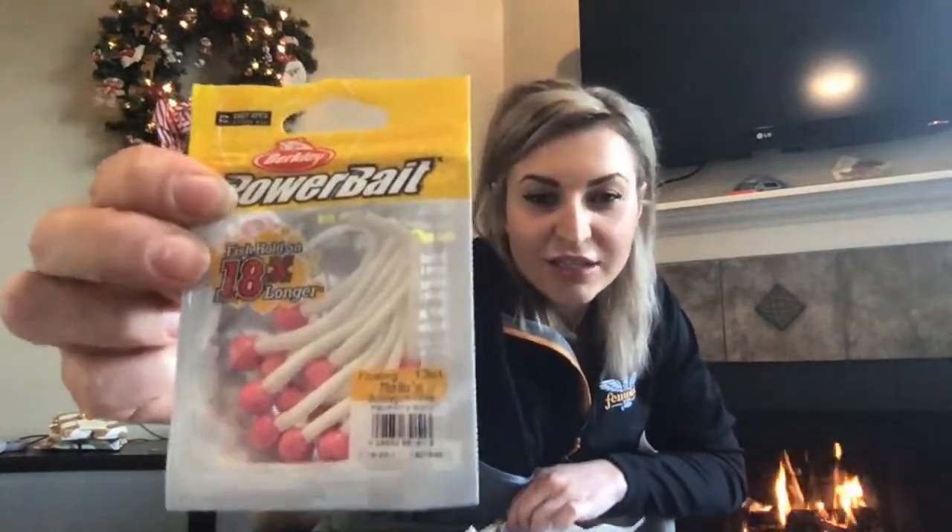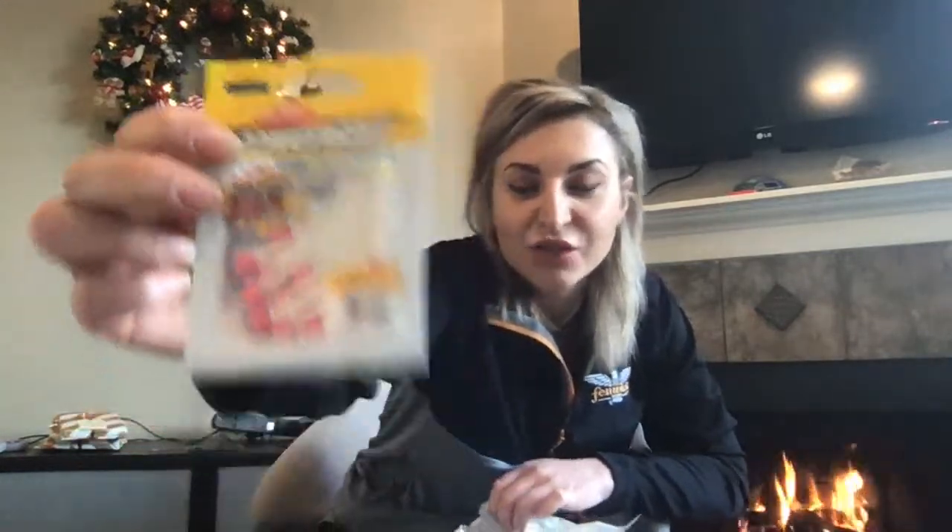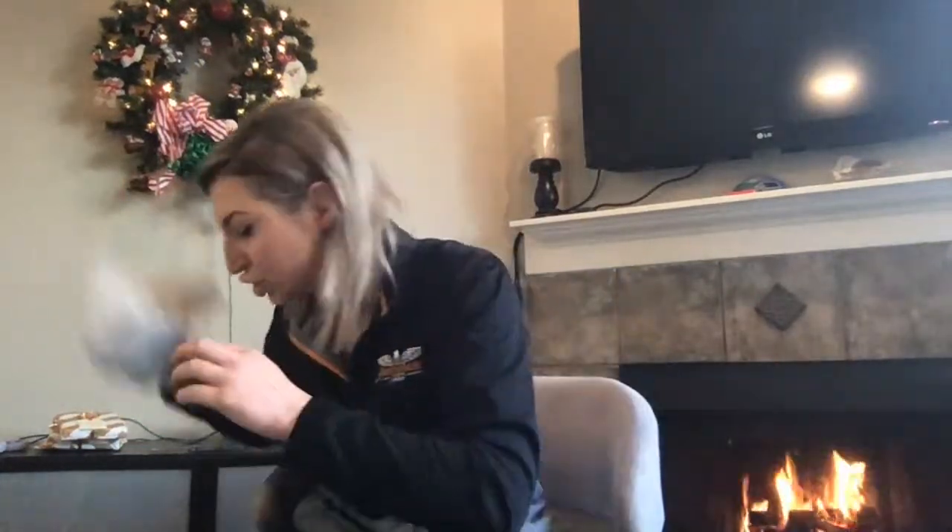Mice tails — another PowerBait product. I love these; the scent holds on these really well. They're a great color. I'll use these for bass fishing and trout fishing. I have a whole package of these in here.